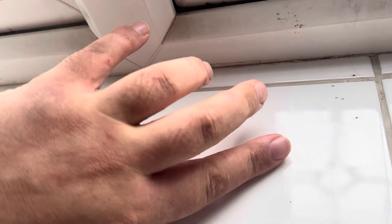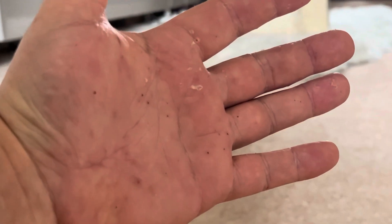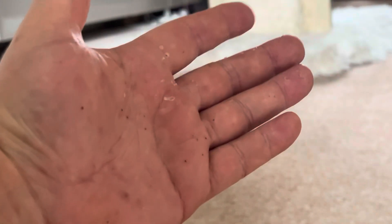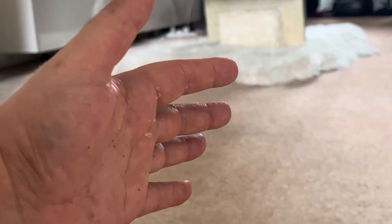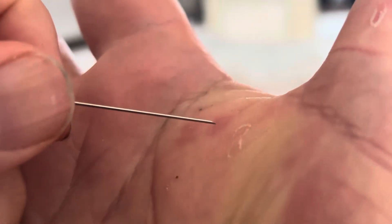It's the next day now and this is what it looks like on my hand — the itching has completely stopped in those areas. This is definitely the best way to do it. I'll now show you me popping the ones on my other hand, which I didn't do yesterday.